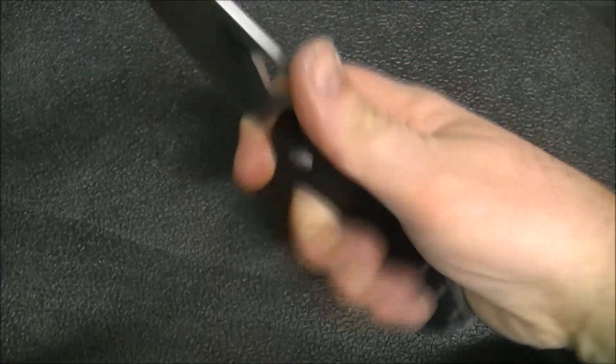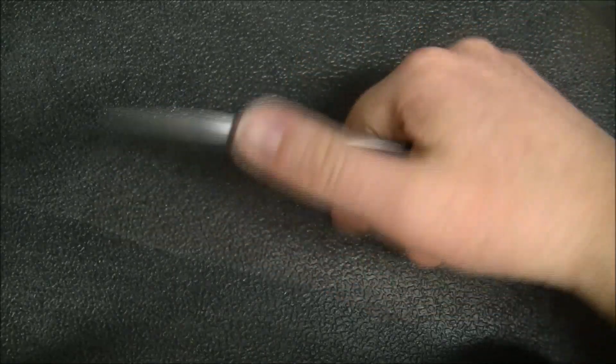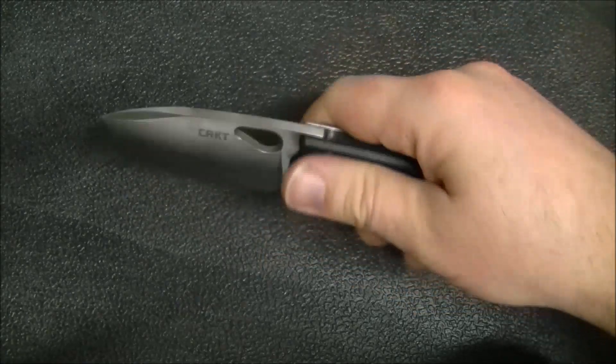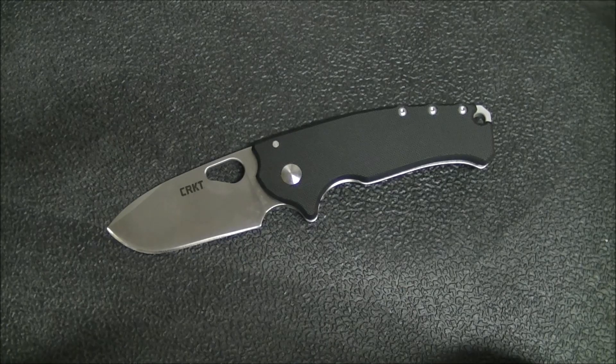So it's pretty hefty for what's actually a fairly small knife in overall length. In hand, I will say this feels like a big knife. I think the Spyderco Dragonfly is often called the little big knife, and I would say this is a knife that the numbers say it's not that big, but you get it in hand and you go, this is a big knife.